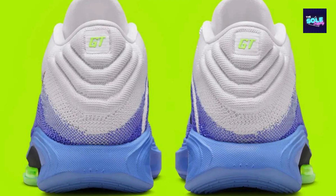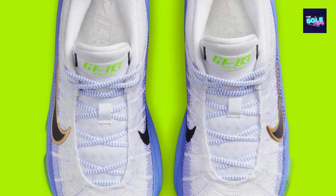Stylish design: the Fundamental colorway offers a classic and timeless look that complements any basketball uniform. Pros: comfortable and responsive cushioning, good traction on various court surfaces, lightweight and agile design, supportive upper, affordable price.